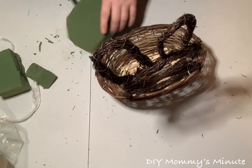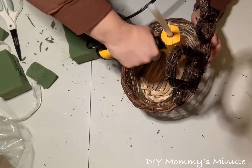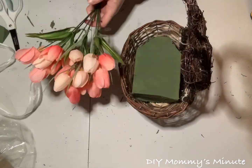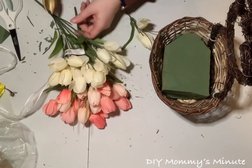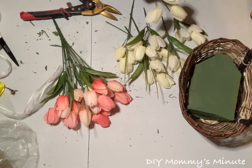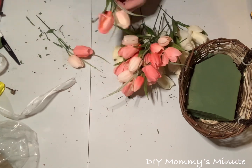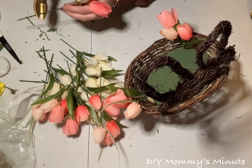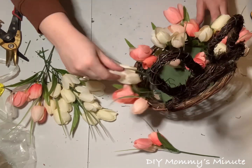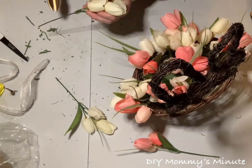Once your basket is dry, take some floral foam, cut it to size to fit the bottom of your basket, and secure it using hot glue. Once the floral foam is in place, you can start decorating your basket. I'm using tulips from Michael's — the smaller tulips — two bunches: one cream and one pink. Take your wire cutters and cut off each stem, then push up the greenery to give a good effect and add some green to the floral. Place all of your stems into your floral foam, and you'll be left with a basket full of tulips for your bunny.